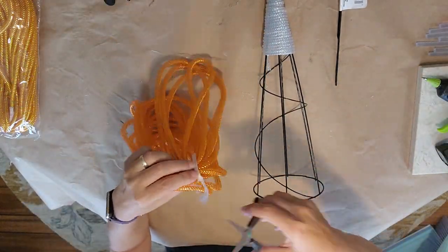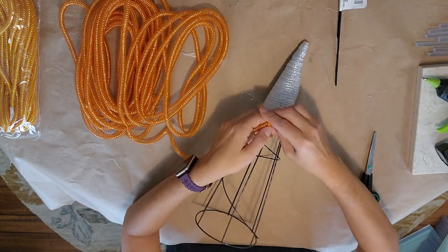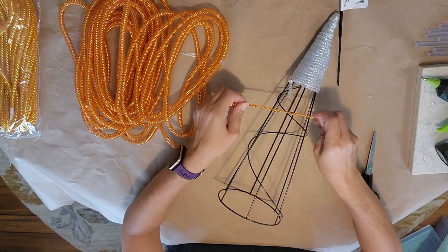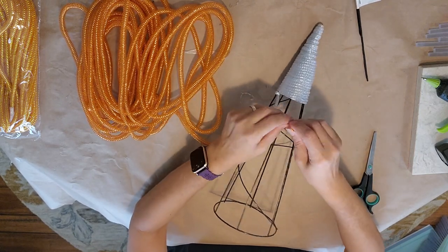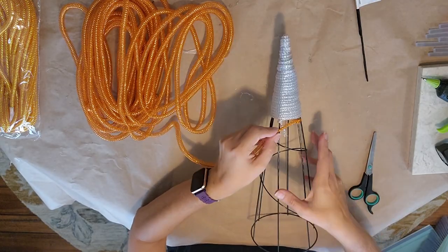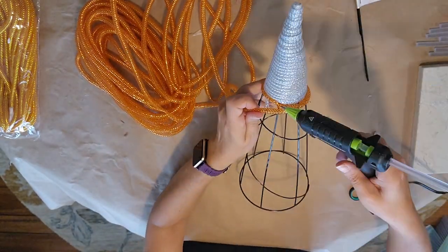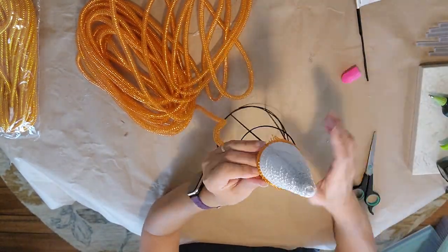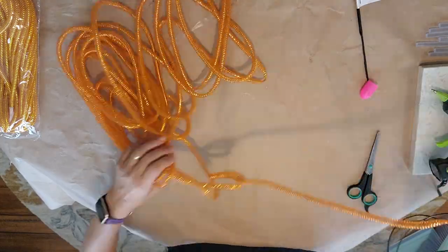Now I'm going to start the next color — orange. I'm going to take the end and tie it in a knot around the wire. I didn't do it in the same section because I want the mesh to go over top of it, so I did it one row back so it goes over the next one. Add a little glue to keep it in place.